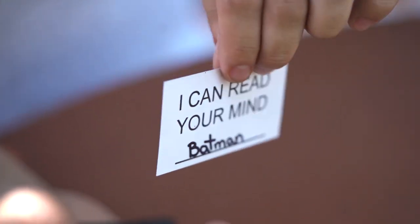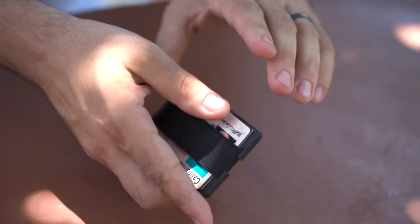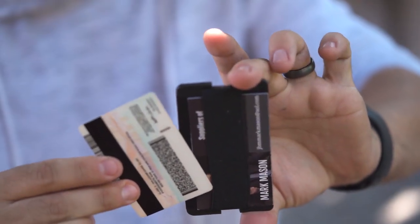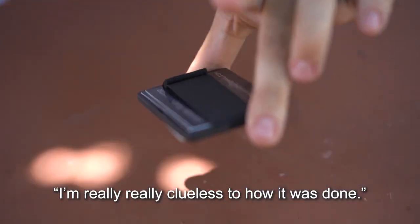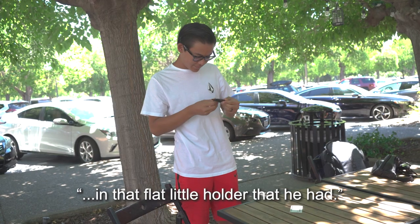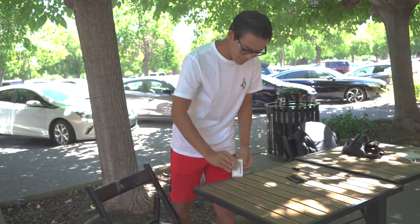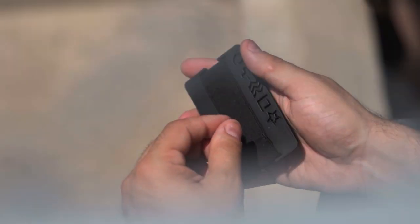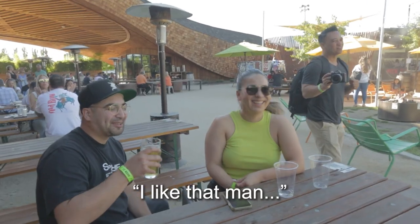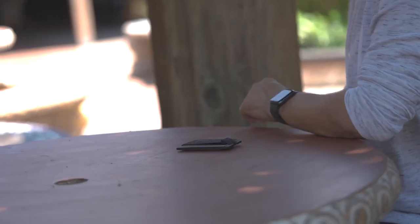And we did it twice. This insanely clean method is unlike anything you've seen before. I'm really, really clueless as to how it was done. I thought there might have been some scanning technology in that flat little holder that he had. It also includes a built-in blister effect for a knockout bonus routine. I don't know how you do it. Thanks. Thank you so much.